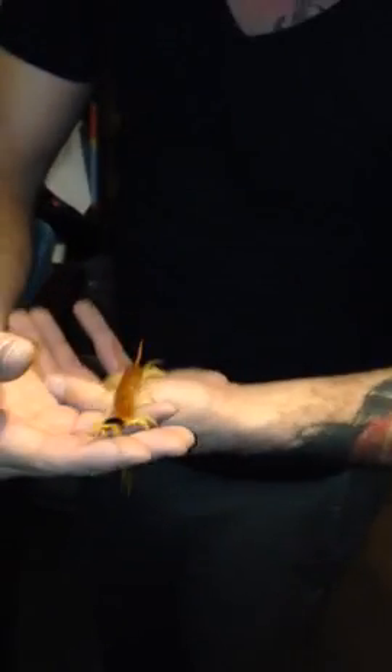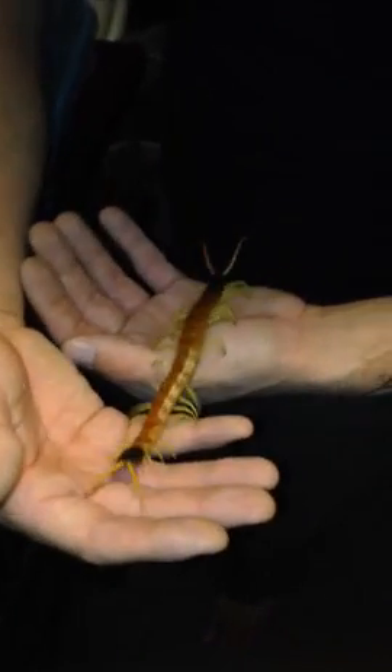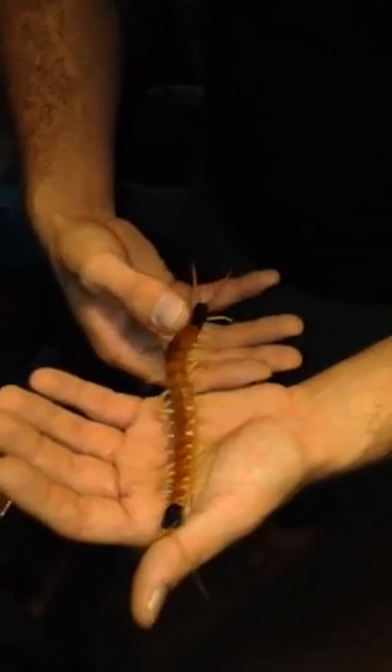I feel that people completely misunderstand centipedes and think that no matter what, they're going to bite. But they're pretty predictable, especially if you work with them often.